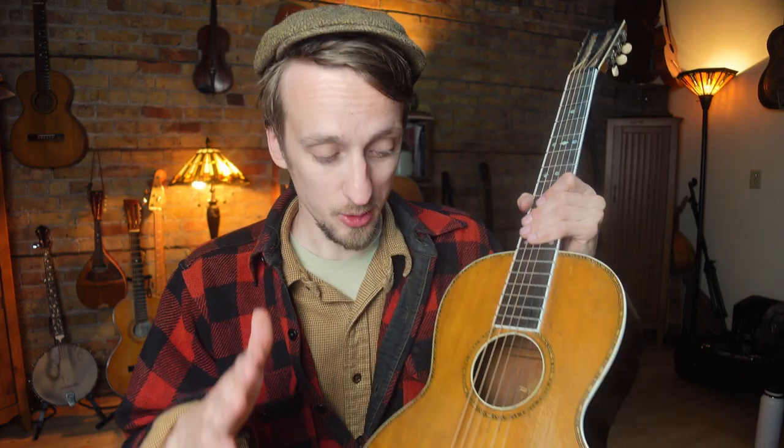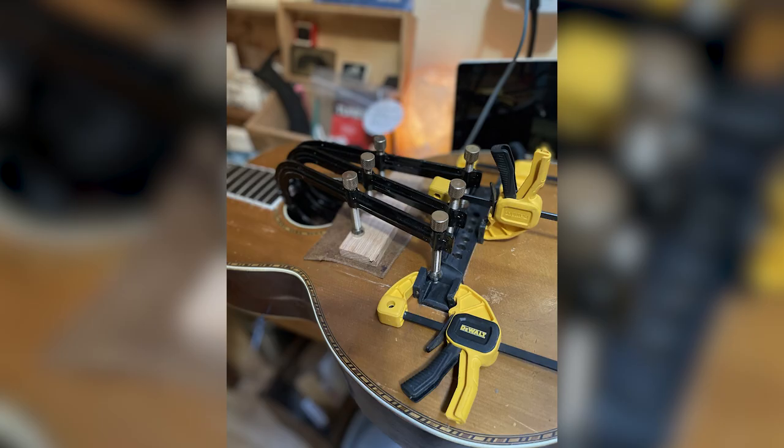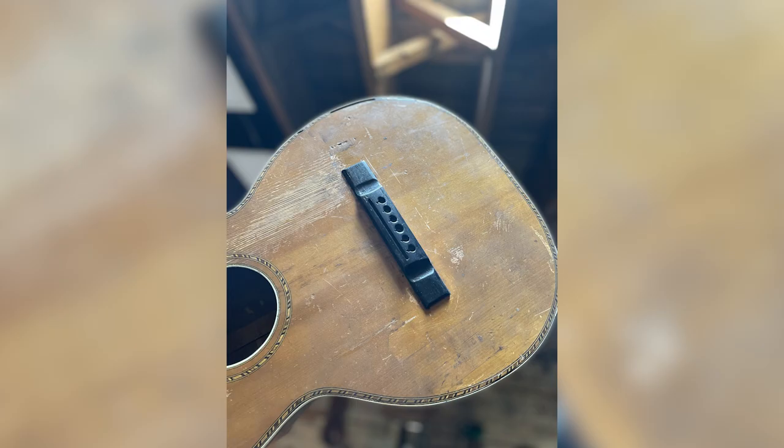The risk when you do that is you bring the treble-side slot that much closer to the end — and I broke it. I broke it when I was fitting the saddle, and at that point it's kind of trashed. You can glue it back together, which I tried, and it just cracked again. I came up with an idea I haven't seen done: I capped the front of the bridge. I'll show you some pics. I surfaced the bottom of that cap to fit the top of the guitar, glued it in place, and shaped it to perfectly match the existing bridge.